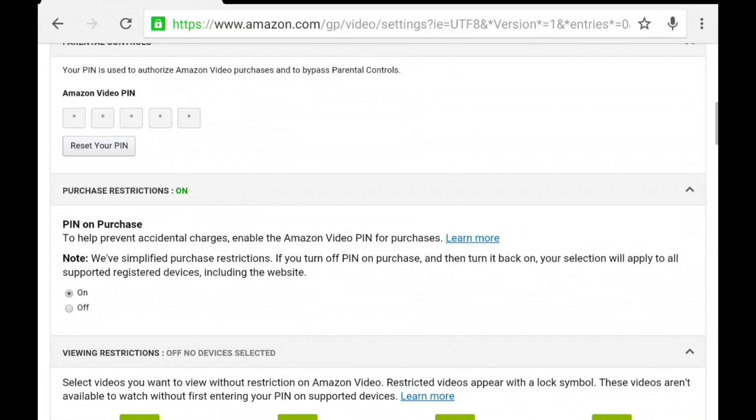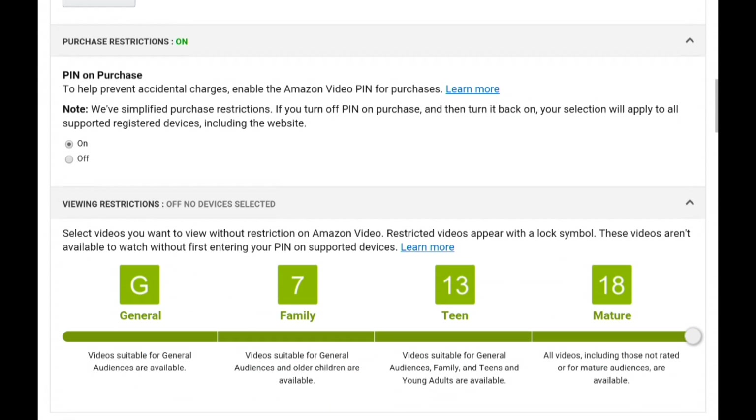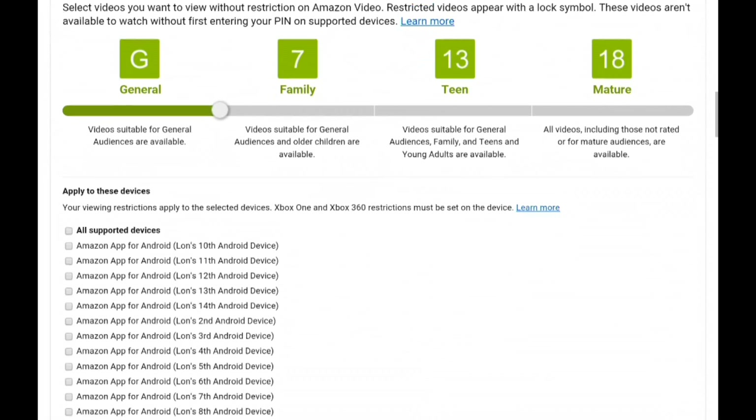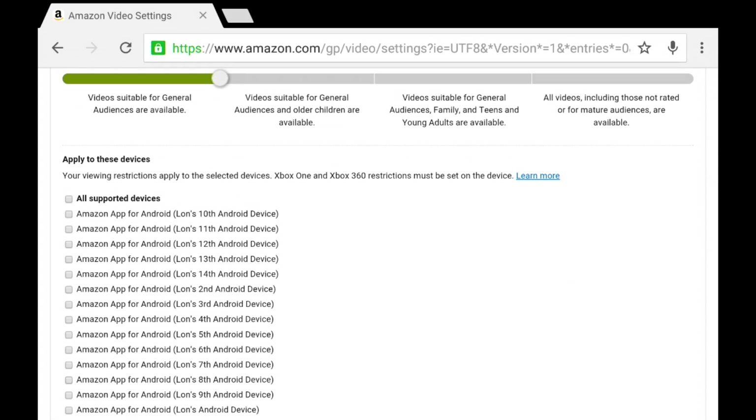I'll put a link in the video description. You can set up a PIN number so that if they were to stumble upon restricted content, they'd need your PIN to play it back, and you can restrict that on specific devices. I've got no restriction set right now, but you can bring the slider down to the G section to limit content to little kids. You can find the device you've authorized and apply those restrictions, preventing your child from accidentally playing something you don't want them to.